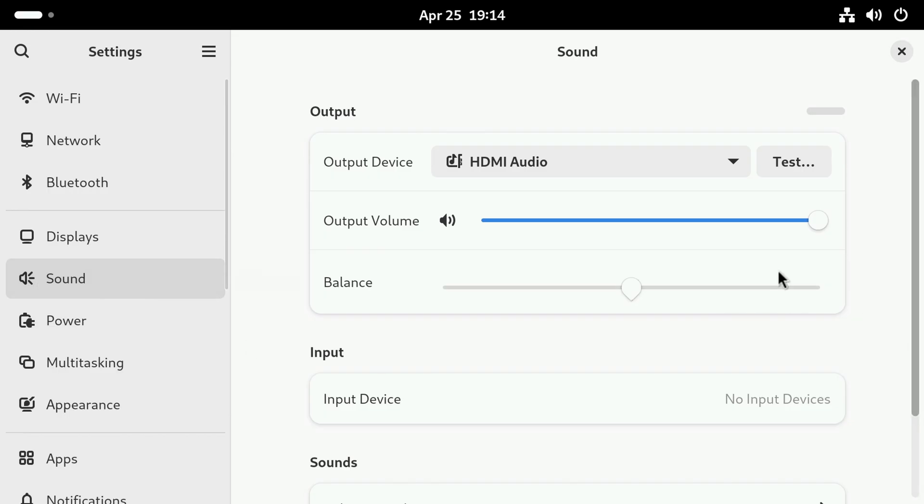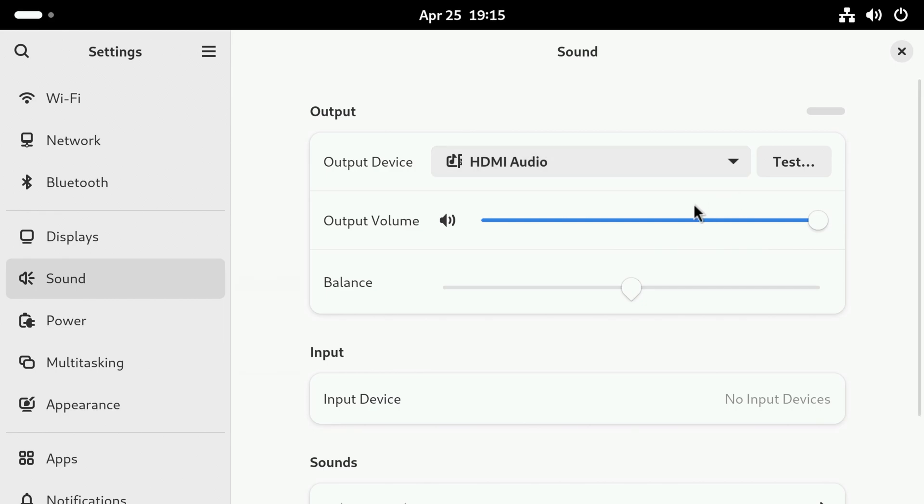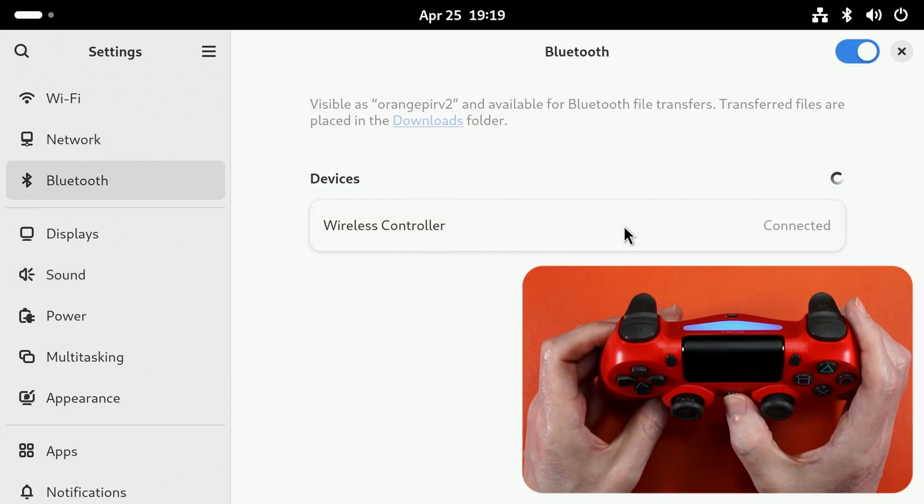In the land of audio, HDMI audio output works — because I jump every time I'm reminded my monitor has speakers. But no love for the 3.5mm audio input. And Bluetooth didn't have any issues pairing with my PS4 controller.